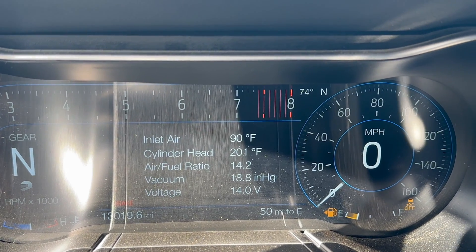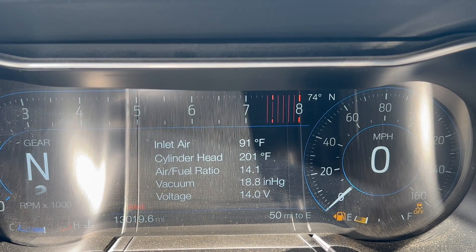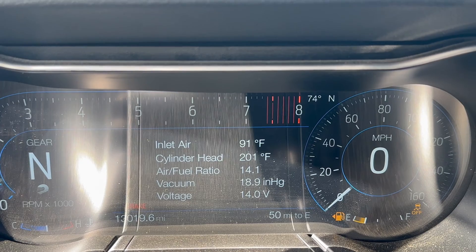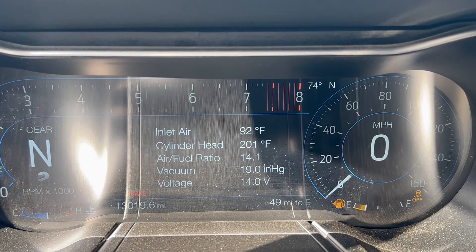It looks like the relay replacement has worked. We've done three runs out there and we're sitting at 201°F. Before this, it would have been up around 230-240°F and we would have been losing power. So we do have plenty of power right now — that was fantastic.